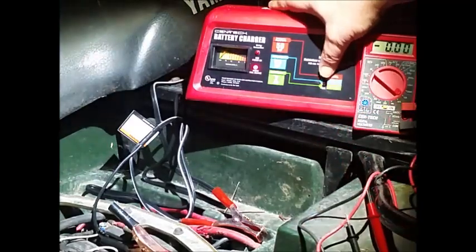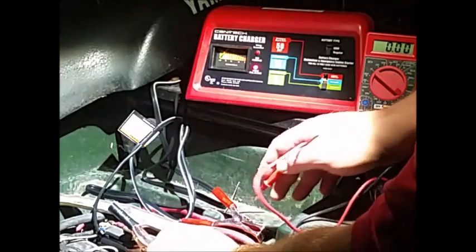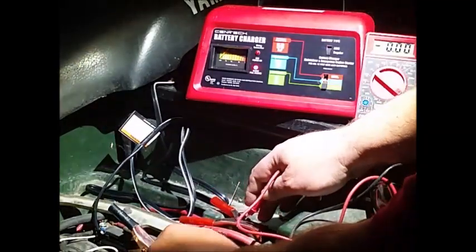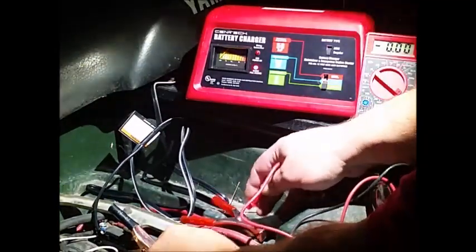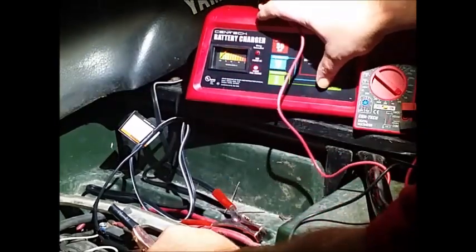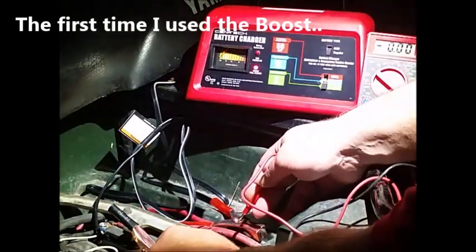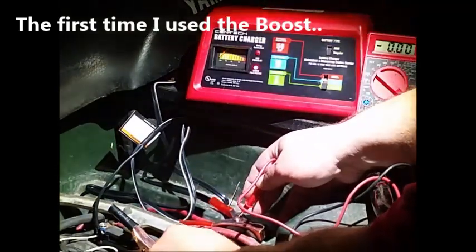Now it's back to its regular charge state — back to two amps. That's when the last one of these I had died. It died after I used the boost on it. So that one's fried now too.